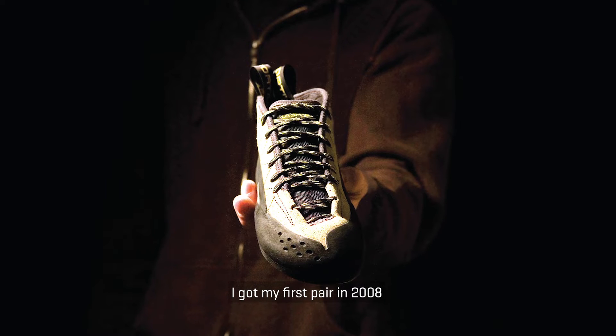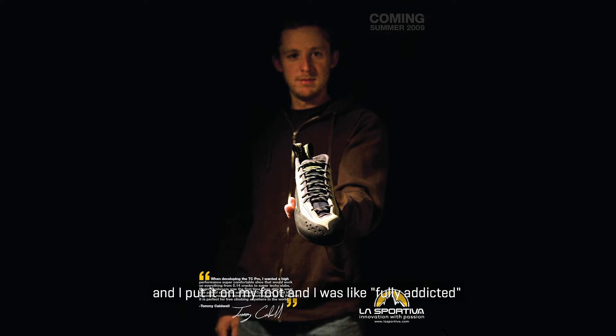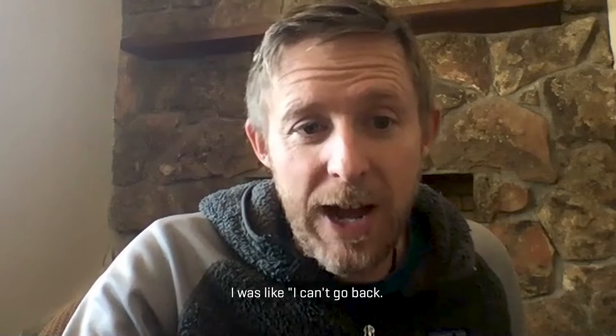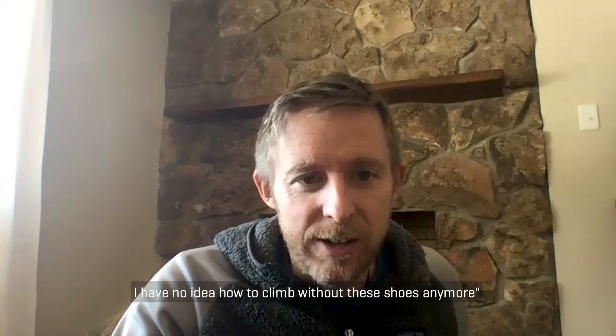I got my first pair in 2008 and I put it on my foot and I was fully addicted. I was like, I can't go back. I had no idea how to climb without these shoes anymore.